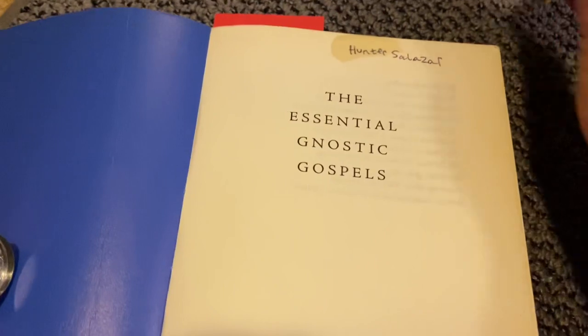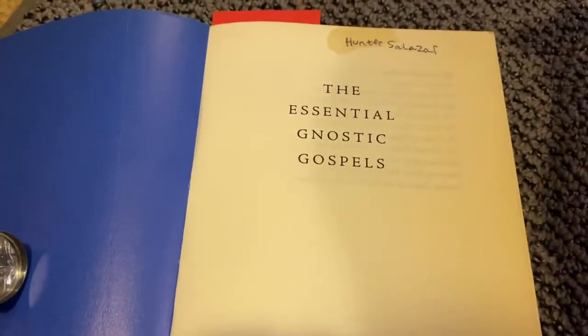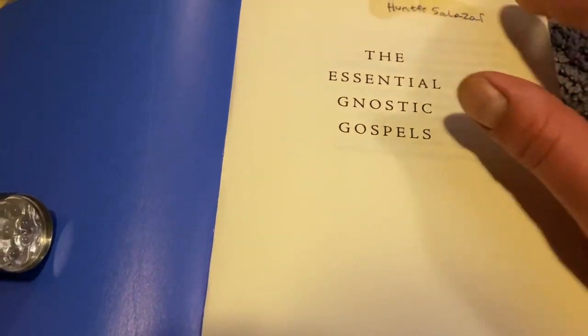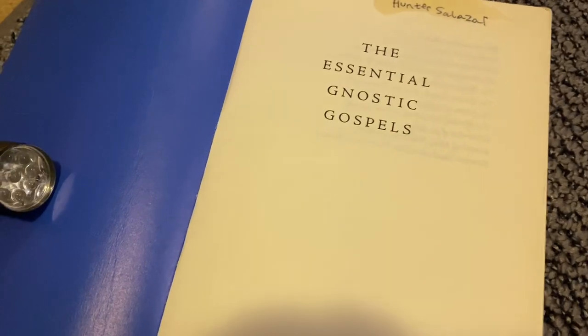Maybe a little bit more. There we go. Trace over it, blessing it in a way and connecting my name to that blessing.